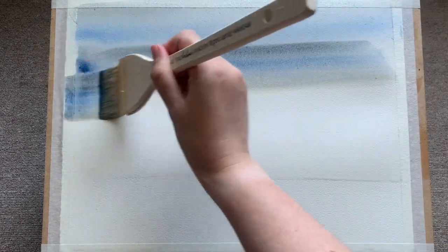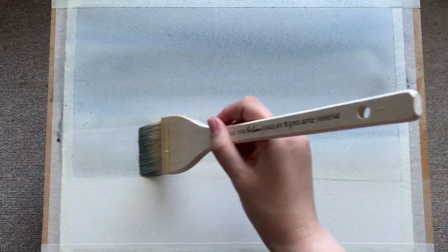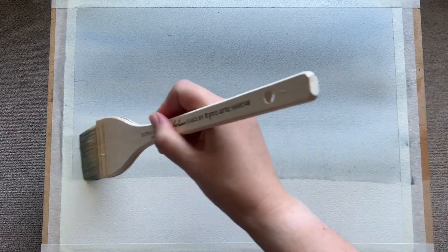I'm using a mix of Payne's grey, Prussian blue, raw umber, and a good dollop of cobalt blue, all mixed up on my palette with a decent amount of water. You can see I'm just using really large careful sweeps of my large brush to pull the paint across and try and get those colors the way I want them.